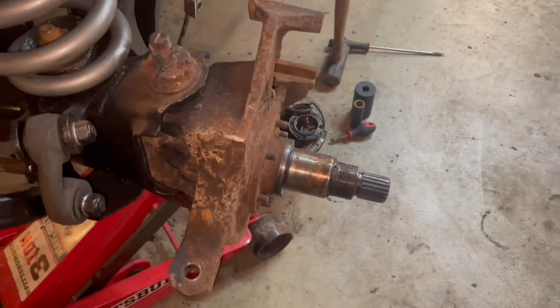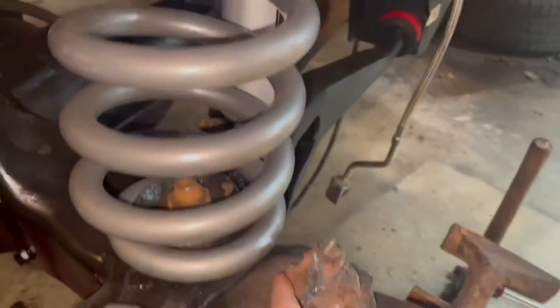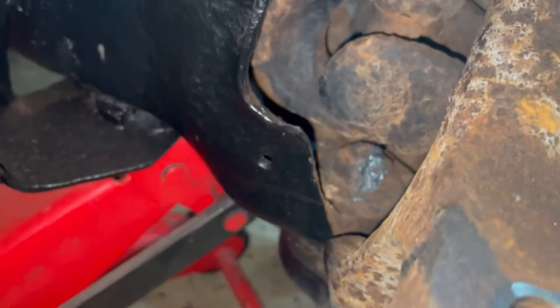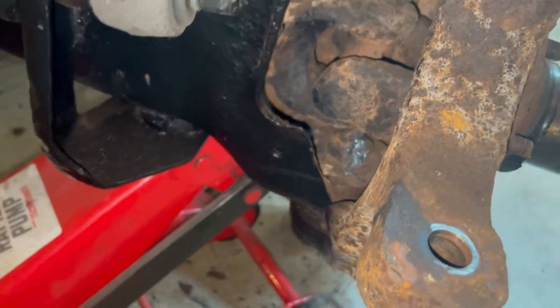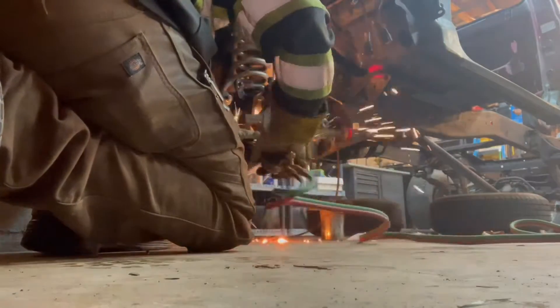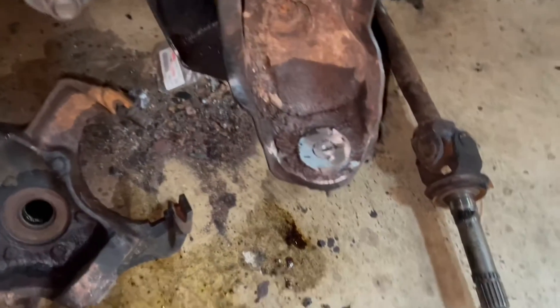I got the rotor off. Now I'm trying to get this whole piece off here, and I had to cut the nut on this ball joint. I'm not quite sure how I'm going to get that one in there — I tried cutting it, I can't really get in there that well. So I'm kind of at a standstill for the moment until I figure out what to do. I'll try and figure it out and keep moving forward.